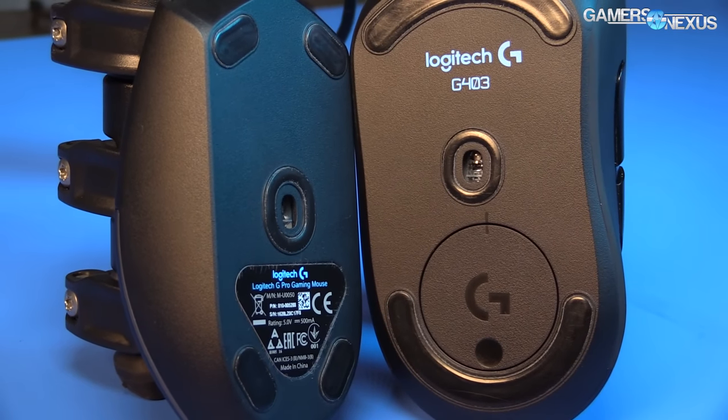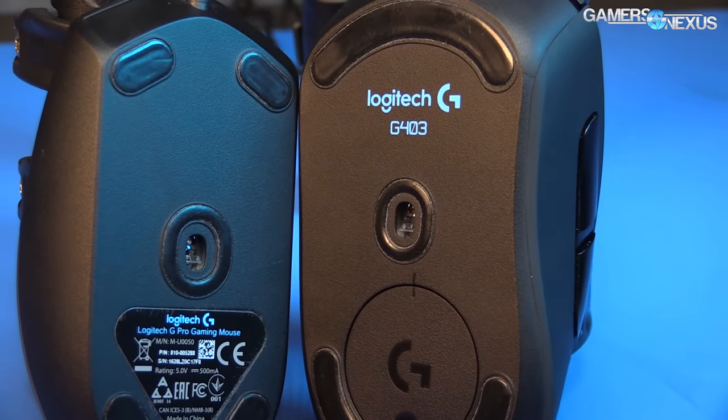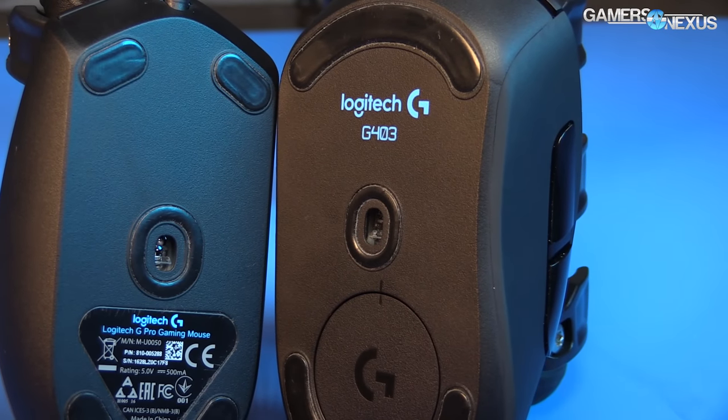In terms of usability, the mice work as you'd expect — sensing is accurate and sensors are positioned pretty much in the middle of each mouse. The G403 sensor is more centered or slightly forward, while the G Pro's sensor sits slightly back from center. It definitely sat farther back in my palm, which was a negative for me because I like the sensor up towards my wrist where I can really take advantage of wrist movement.